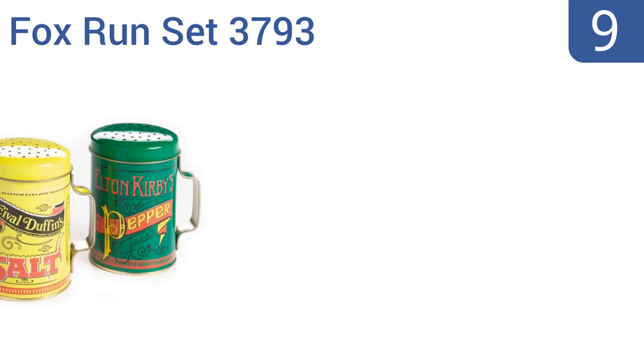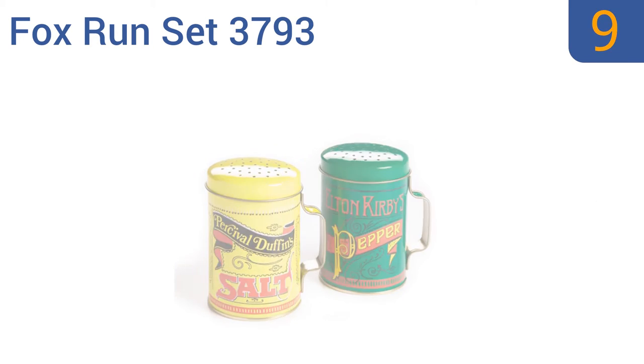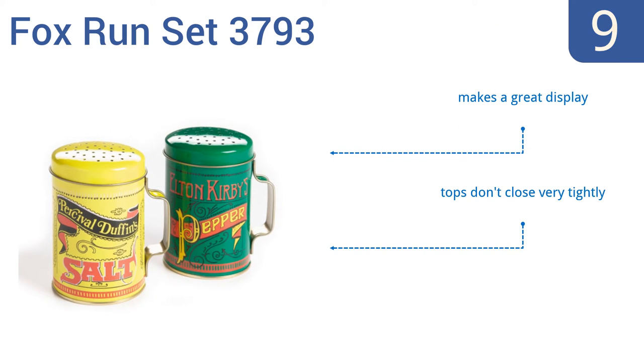At number 9, the Foxcon Set 3793 is a great choice if you love vintage charm but don't want to spend a lot of money. The bright colors and font bring a sense of nostalgia to any kitchen, plus the handles make it easy to grab and hold them. It makes a great display, but the tops don't close very tightly, and the metal dents easily.